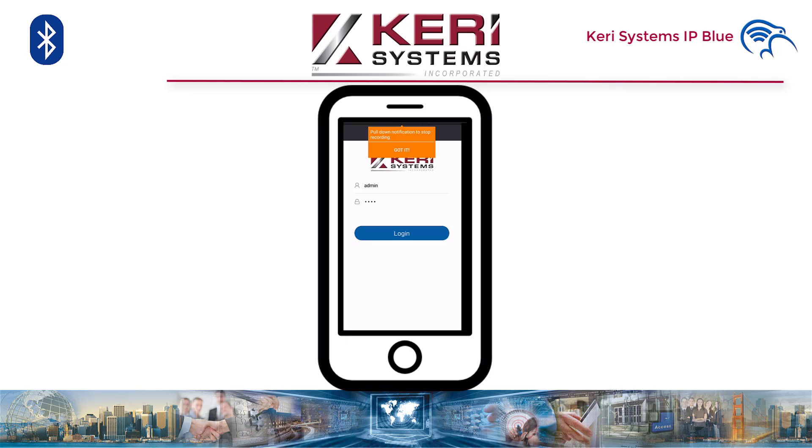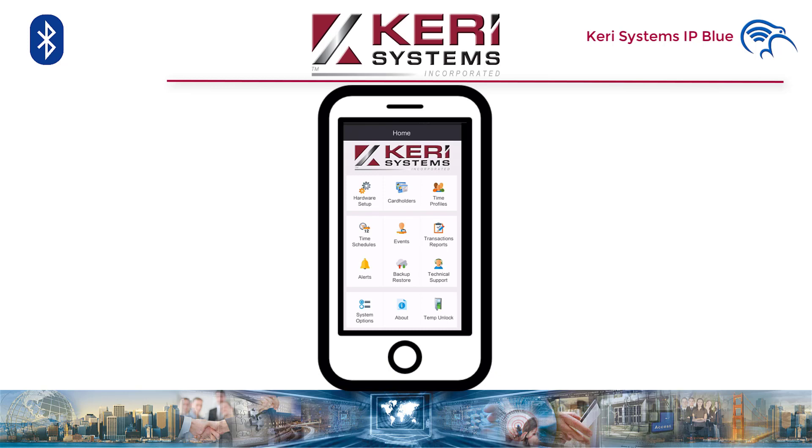Let's have a look at the app. The login page — username is admin and the password is pass. The default login can and should be changed after initial programming. As you can see, we've kept the icons consistent with doors.net. This makes it easier for existing customers to navigate the app, and for new customers who could go on to use doors.net in the future. Let's connect to the controller and go through some of the features.